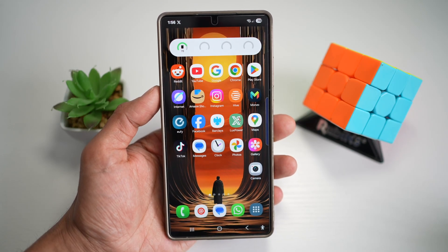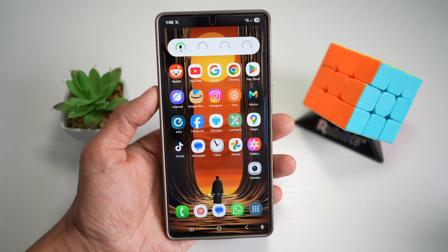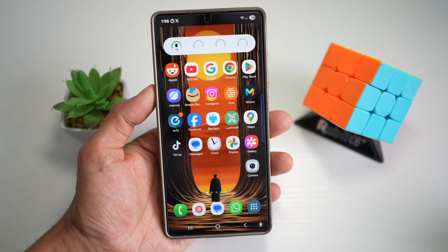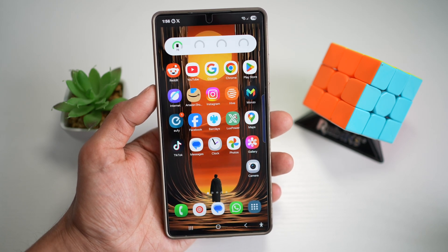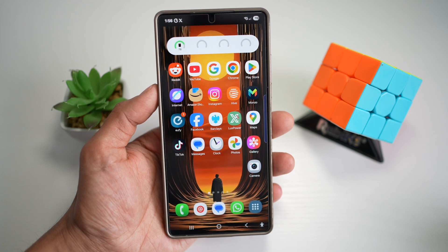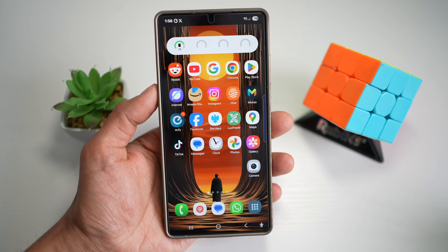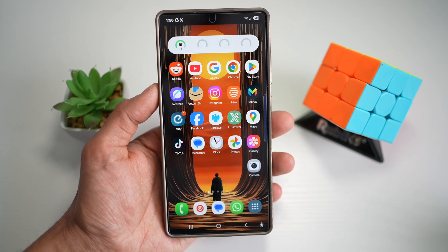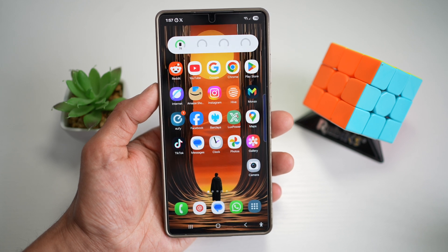If you got the brand new Galaxy S25 Ultra, then this video is packed with tips to take your customization game to the next level. Today we're diving deep into GoodLock HomeUp module, showing you how to unlock powerful hidden features, boost productivity, and make your phone truly yours. So whether you're after a performance tweak or aesthetic upgrades, I've got something for everyone. Let's jump right in — if you love Samsung tricks like these, smash that like button and consider subscribing so you never miss a thing.